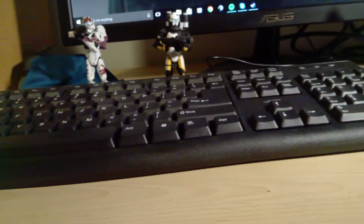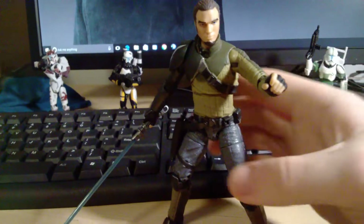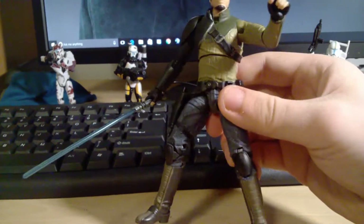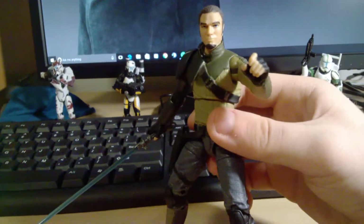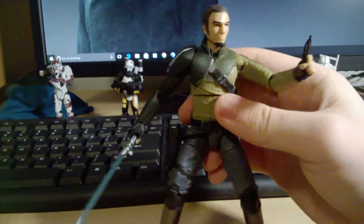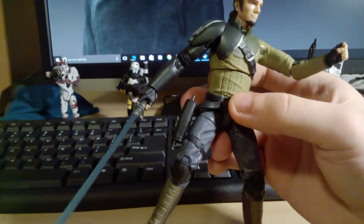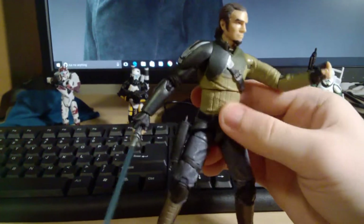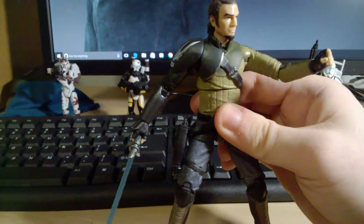At number 3 we have the Black Series 6-inch Kanan Jarrus. This is one figure where Hasbro really hit all the right notes. He has good articulation, great accessories, good sculpting and detail in the paint apps, and they were really able to capture the animated look of Kanan and translate it into a more realistic look — and I think they succeeded greatly. From his shoulder armor to his pants and holster and his two-piece lightsaber, this is an excellent Black Series 6-inch figure and a definite must-have if you're collecting the line.